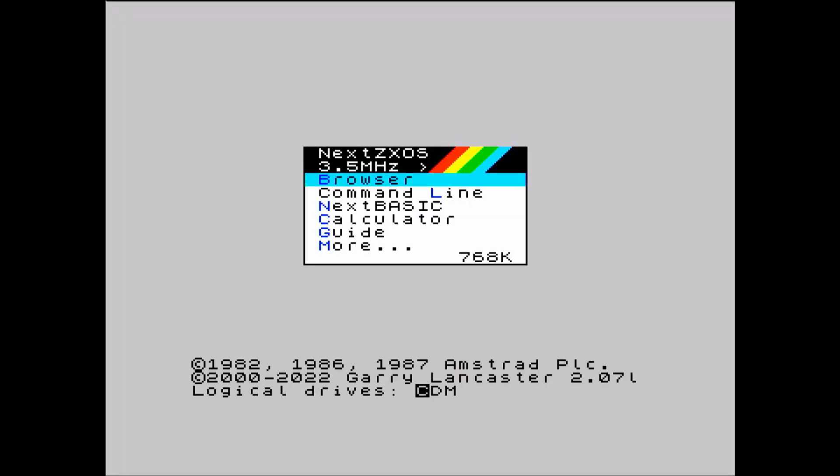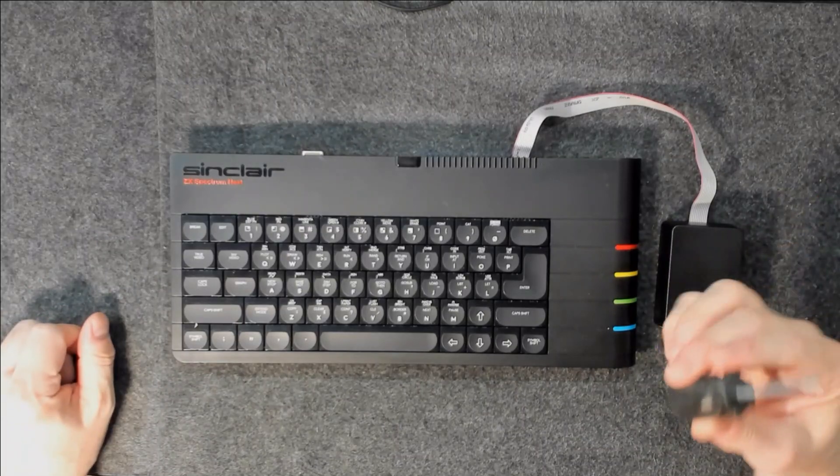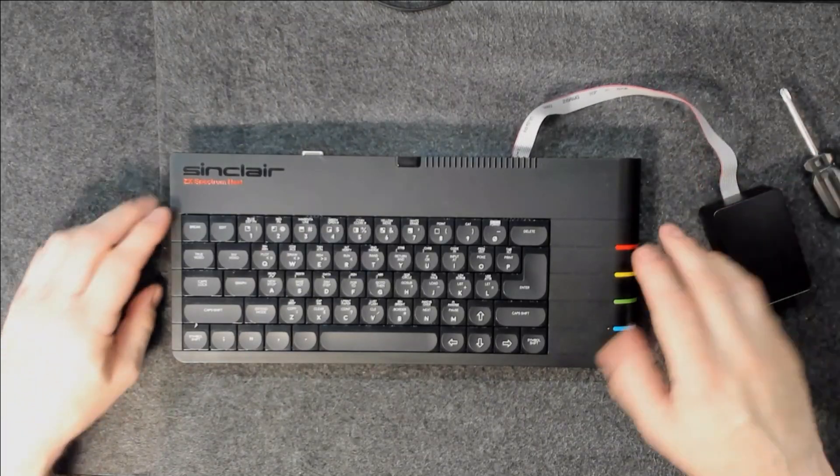All right, so there we go — 768K of usable RAM, which means it does have indeed one megabyte of RAM installed total. So let's go ahead now and open her up and get it upgraded with some more RAM chips. Here's my Speccy Next and my trusty screwdriver, so let's go ahead and open her up.